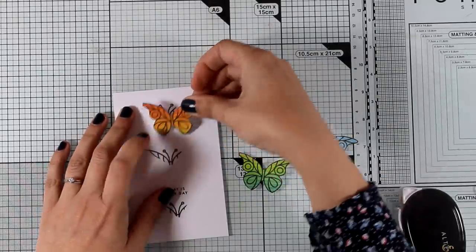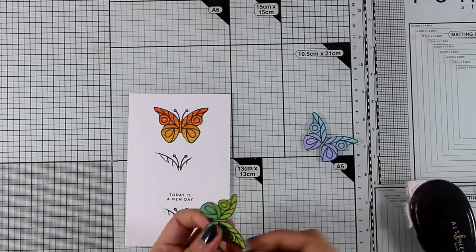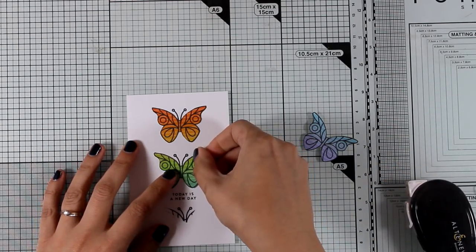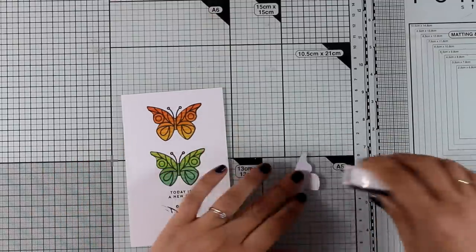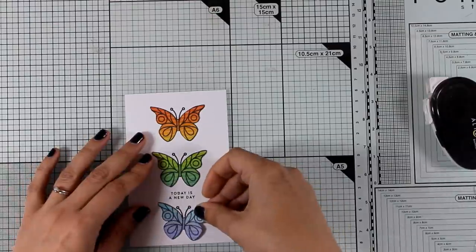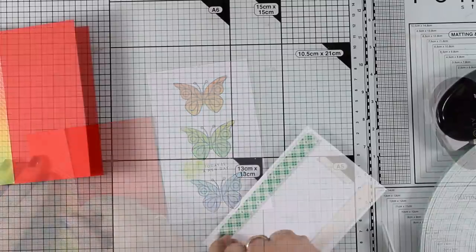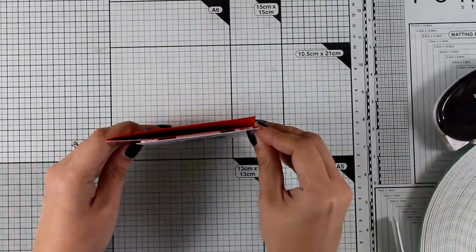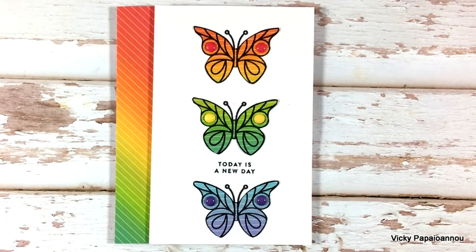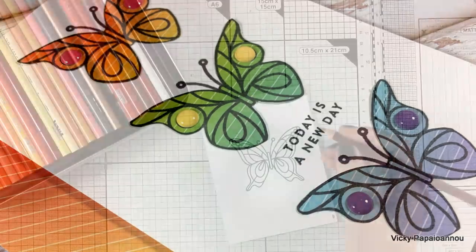You can also just stamp the whole butterfly one below the other — I thought that was easier at that point. I stick all the butterflies on my panel, making sure to follow the rainbow order. Once the panel is ready, I stick it on top of my card base and embellish with a strip of paper from the same patterned paper I cut the butterflies from. To finish, I add some enamel dots to match the colors of the butterflies.